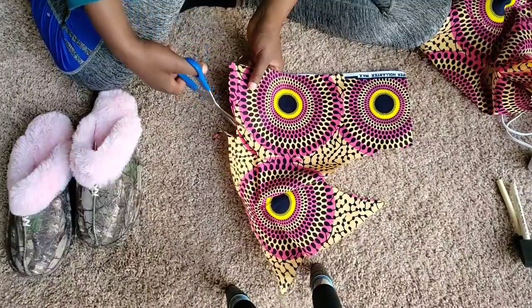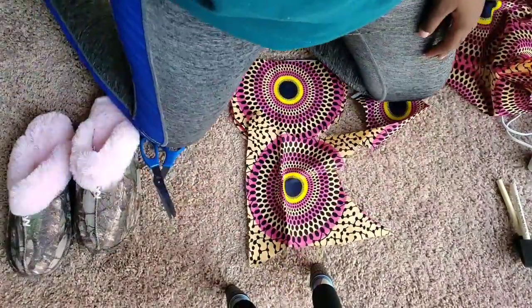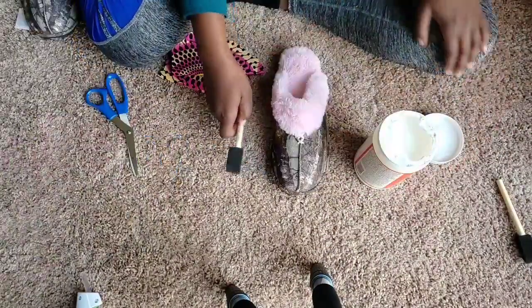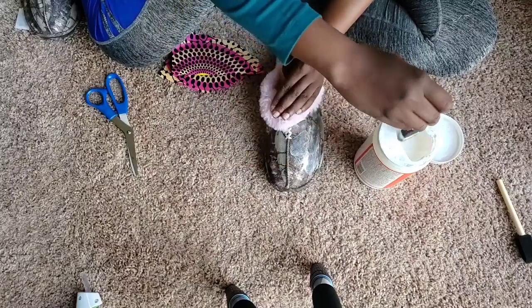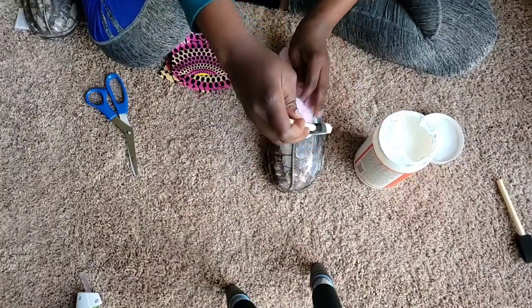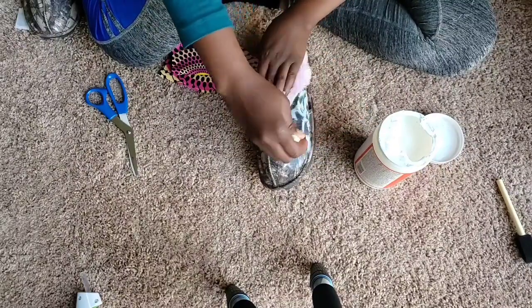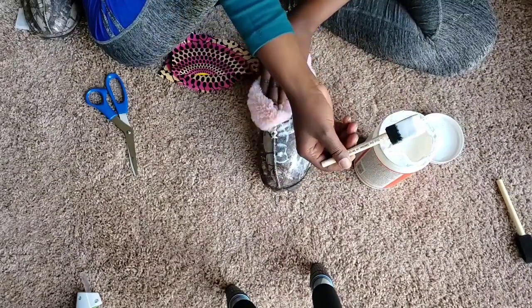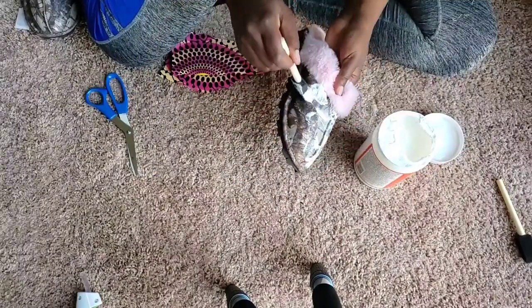Trace the other pattern from the other shoe to make the pattern for the second shoe. Cut it so it's easier for you, going around like that. Now you're gonna put mod podge on your shoe — make sure the whole shoe is covered with mod podge, like so.